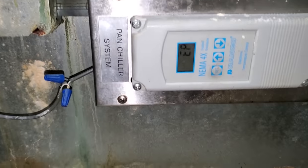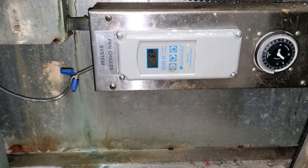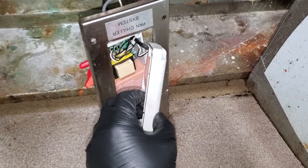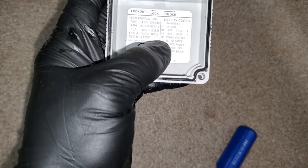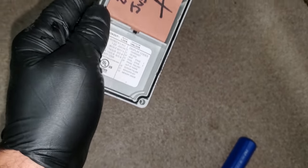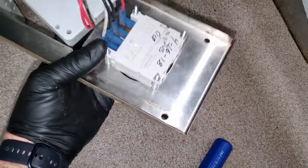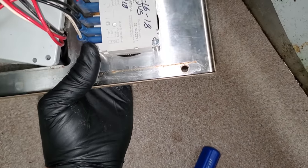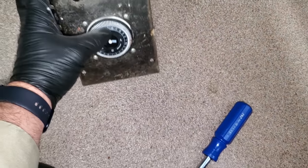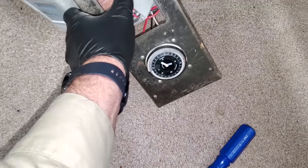This is the problem — it says EP, which I believe means bad probe. If you flip the controller over, it tells you EP means probe failure or out of range. This control was changed by me back in 2017, and the time clock was changed in 2018. I'm contemplating setting the time on it, but we're definitely going to have to change this controller.